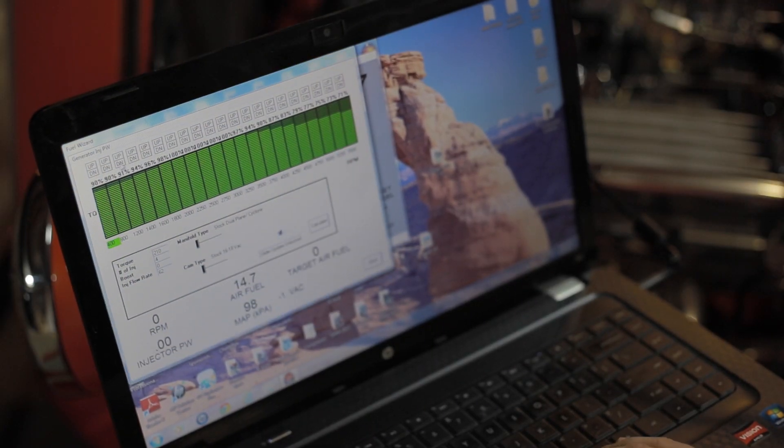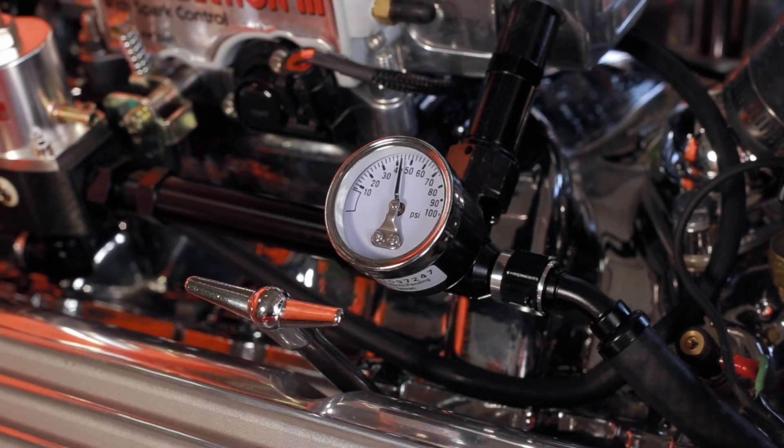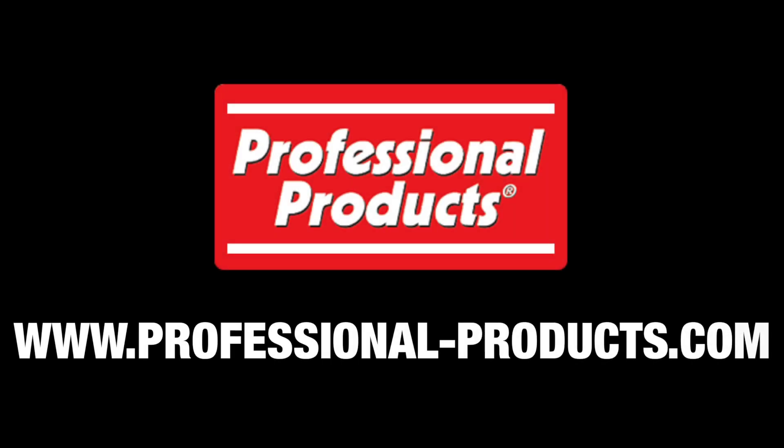I can start driving it around. It has its self-learning mode and I have noticed a couple tanks down that as I drive more, it's getting more tuned and I can see a little better performance here, a little better performance there. The self-learning mode for somebody like me who's not a big engine guy, it's a very good plus.